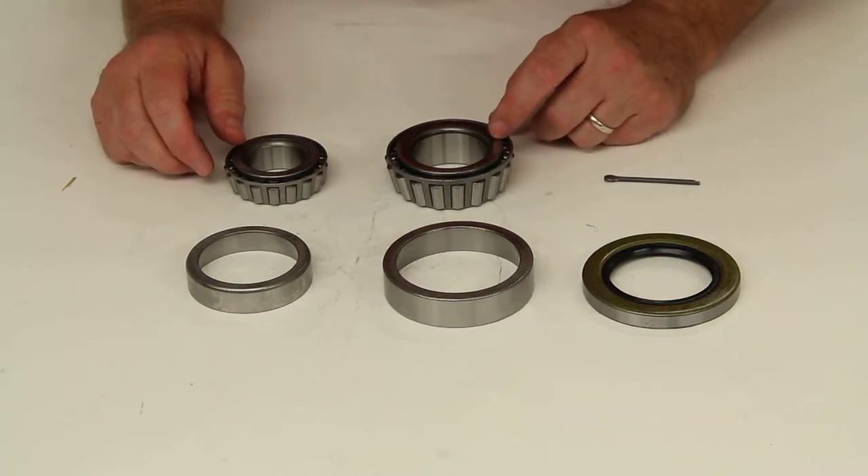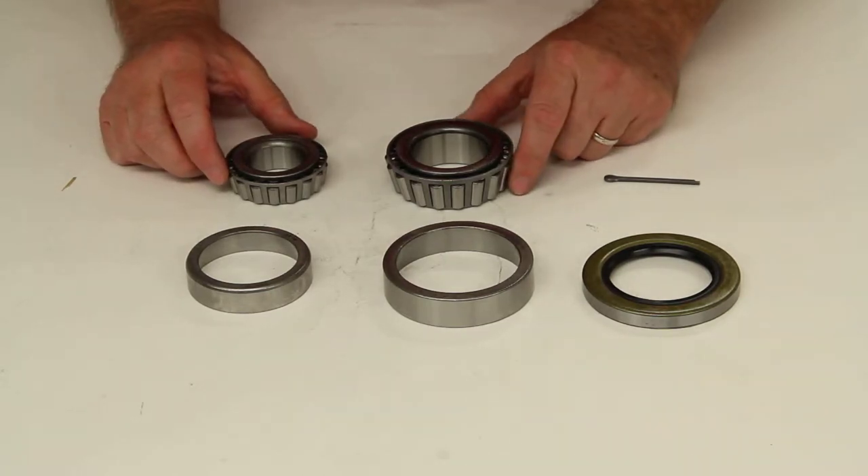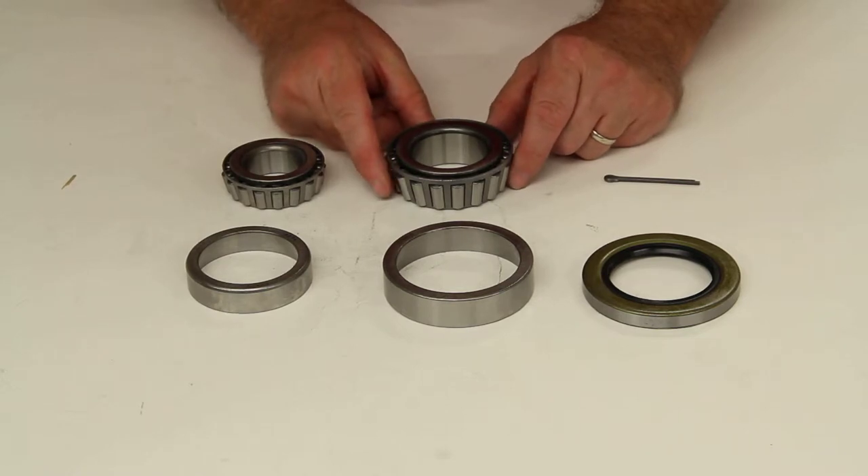Today we're going to review part number BK3-200. This is the TruRide Trailer Hub Bearing Kit.